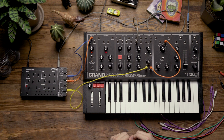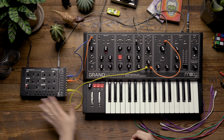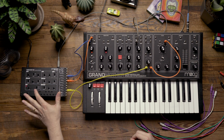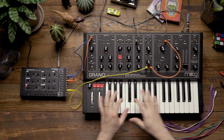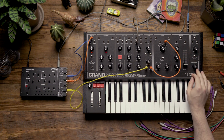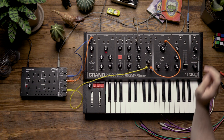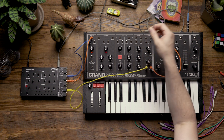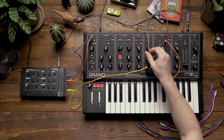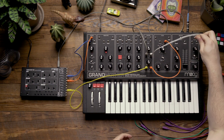That sounds good. Now I'm going to use the Werkstatt in a unique way — I'm going to feed the Werkstatt signal into the reverb input and replace the Grandmother's signal being fed into the spring reverb. To add a little bit of tonal control before hitting the reverb, I'm going to repatch the Werkstatt's output from the noise input in the mixer into the high-pass filter in the utility section, and then patch the output of that into the reverb input.